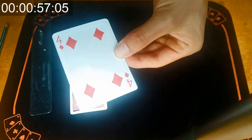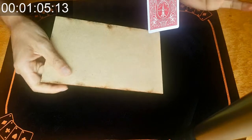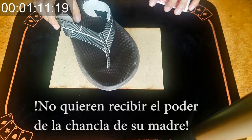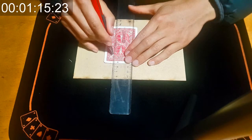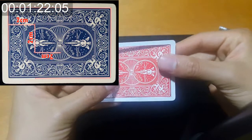Así se observa claramente la carta ya hundida con el lápiz y lista para ser cortada. Por favor, antes de cortar no se olviden de poner algo de base para no rayar la mesa, porque estoy seguro de que ustedes no quieren recibir el poder de la chancla de su madre. Usamos la regla y el cúter para seguir el camino que previamente ya habíamos hecho con el lápiz, y cortamos todo.